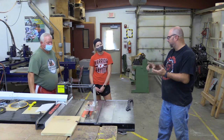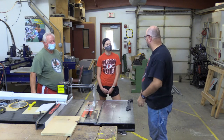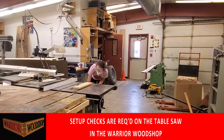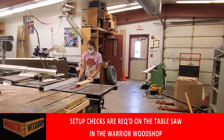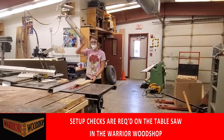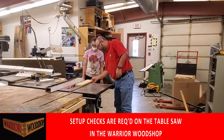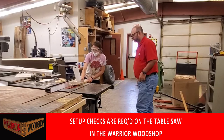So: setup, stance, hand placement — those are the three things that are really going to protect you and keep you from getting kicked back. In the Warrior Woodshop, the table saw is one of the tools that requires a setup check each and every time you're going to use the saw. Get the saw set up, call the instructor over, verify your setup is correct. If it's not, we can make adjustments to prevent any potential risk.